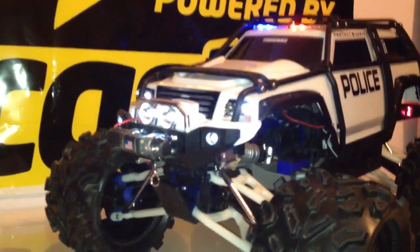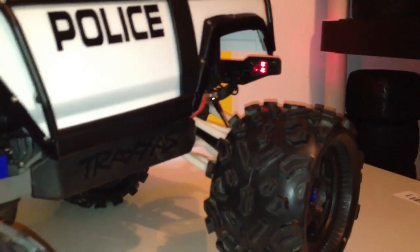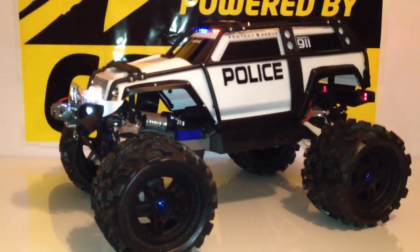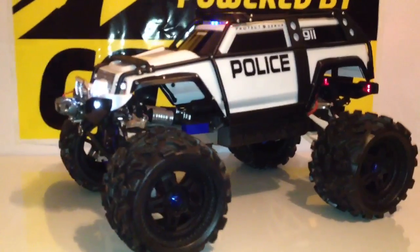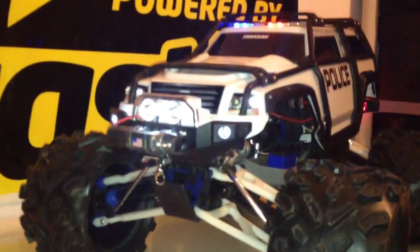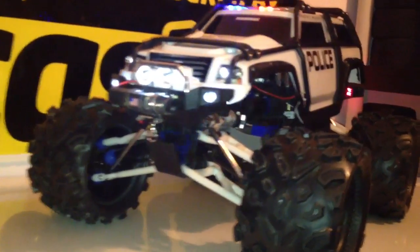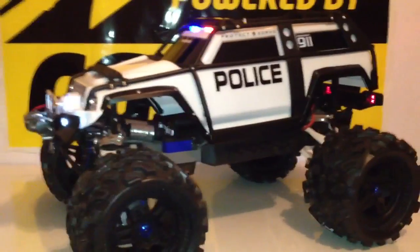I left the RPM arms white — they're on the front and in the rear as well. I ended up leaving them white for anybody who was interested in seeing what I was going to do with them, if I was going to dye them or not. I think they came out really nicely for the RC — it's definitely a good look.